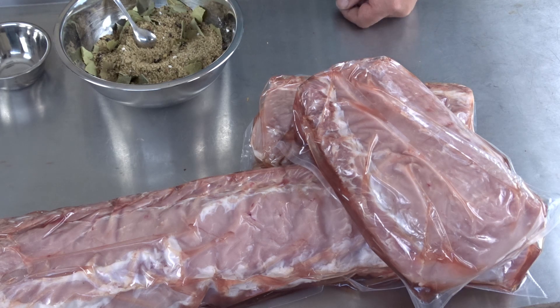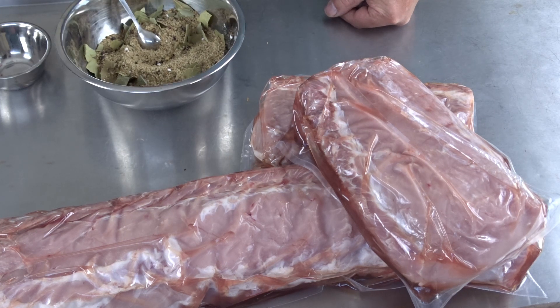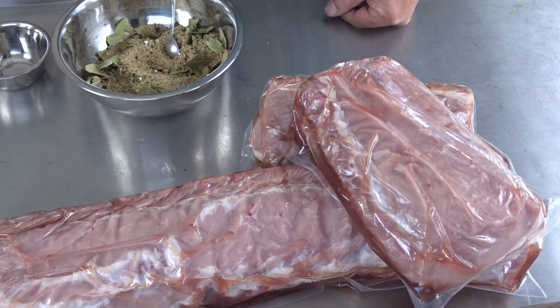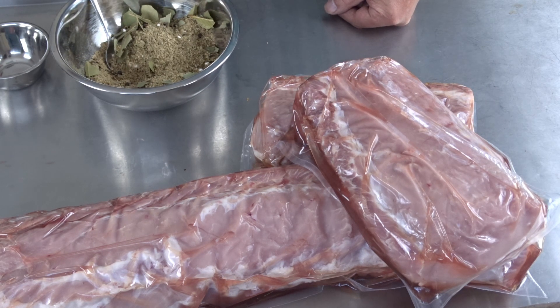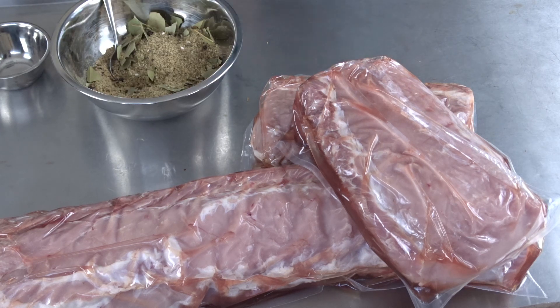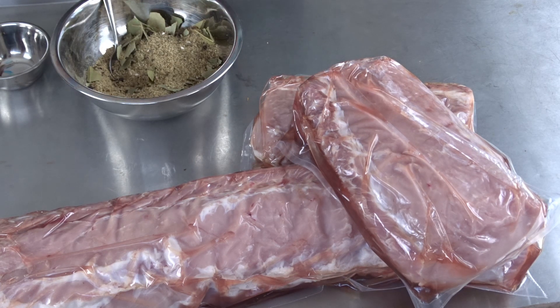One tip for my friends from Germany: if you need brown sugar, you can make that yourself. The only problem is you need American molasses — it's made from corn. You mix 200 grams of sugar with 13 grams of molasses. You can do it by hand, but it's better in a kitchen mixer. That's what you want — very easy to make, and a lot of special barbecue recipes call for that kind of sugar.